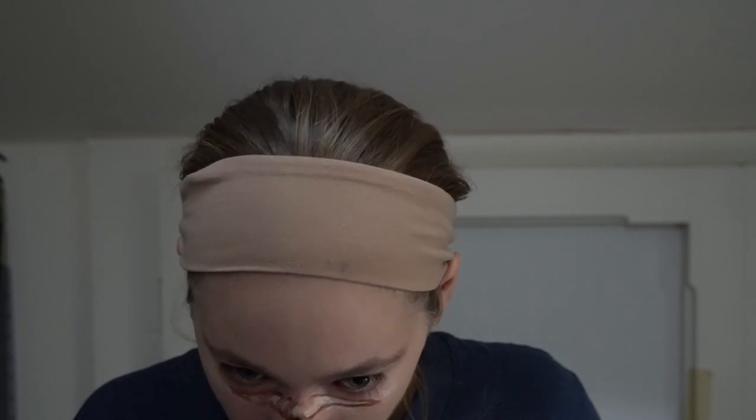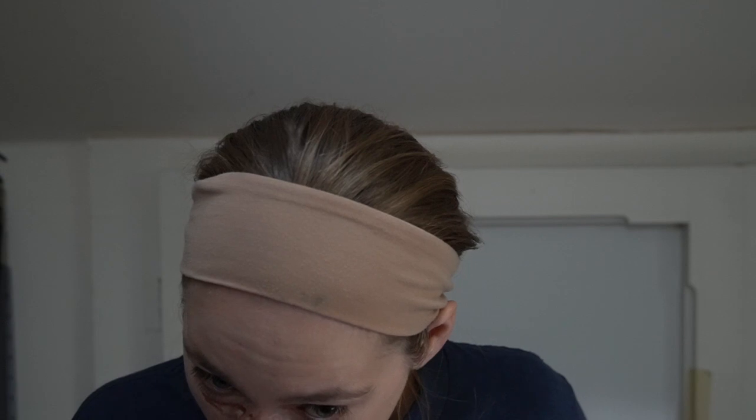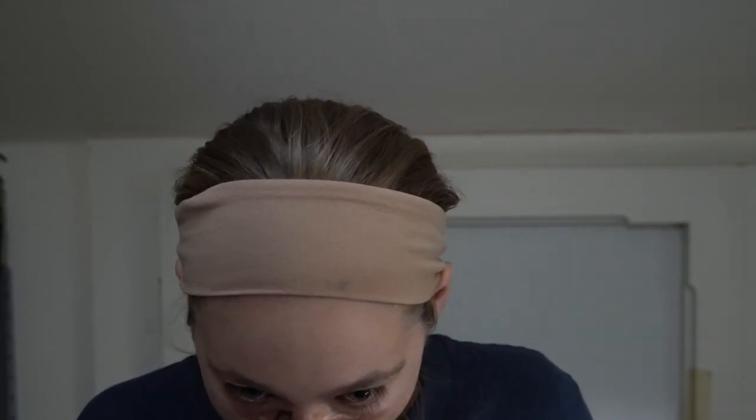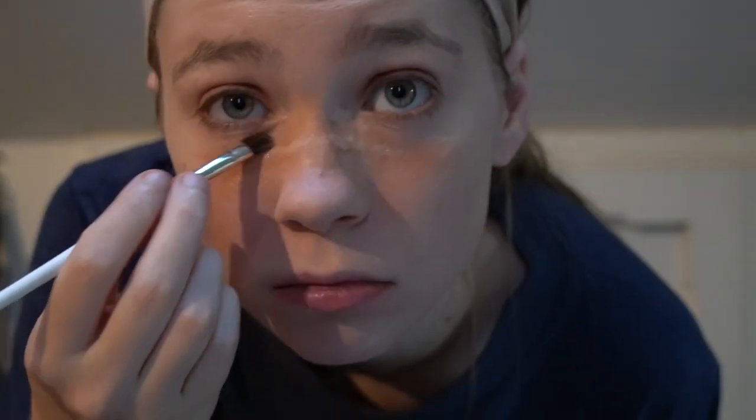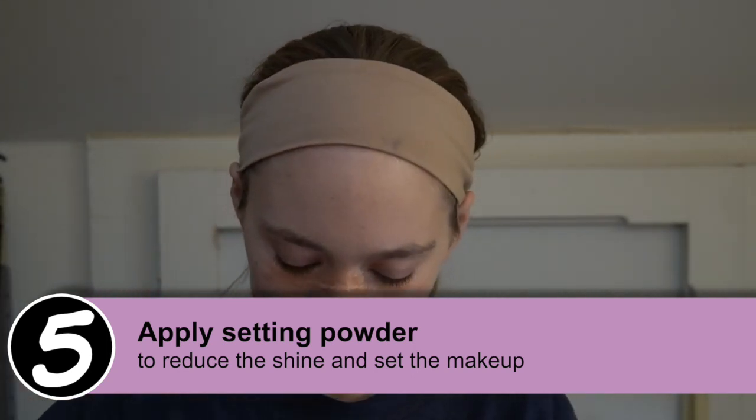Kind of like real scars — they're usually not just straight lines, they have a ragged edge. At the same time, you want to make sure you blend out the very edge of your scar into your skin tone. If you need to add a little bit more of your skin tone color to the end, then you can do that. Once you get your scar looking how you want, then all you have to do is add translucent powder.